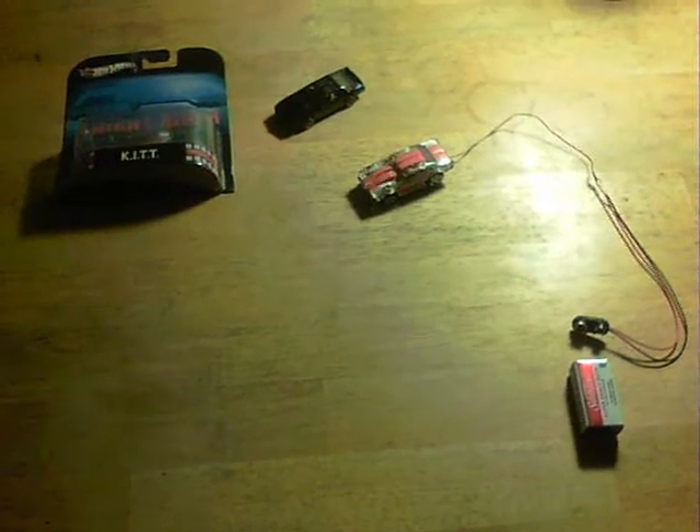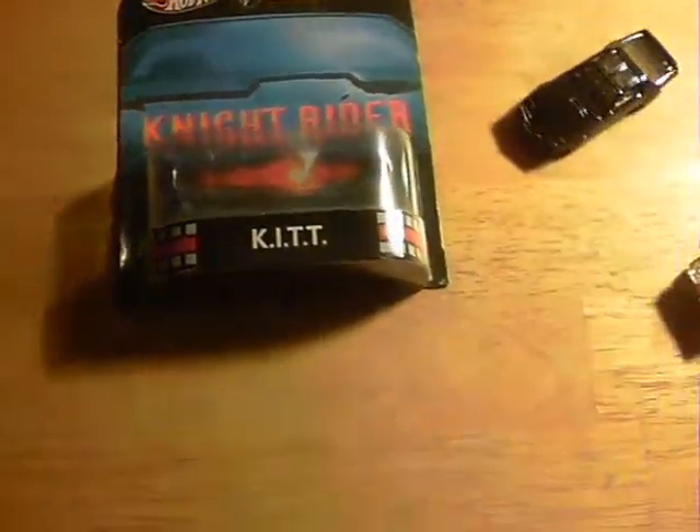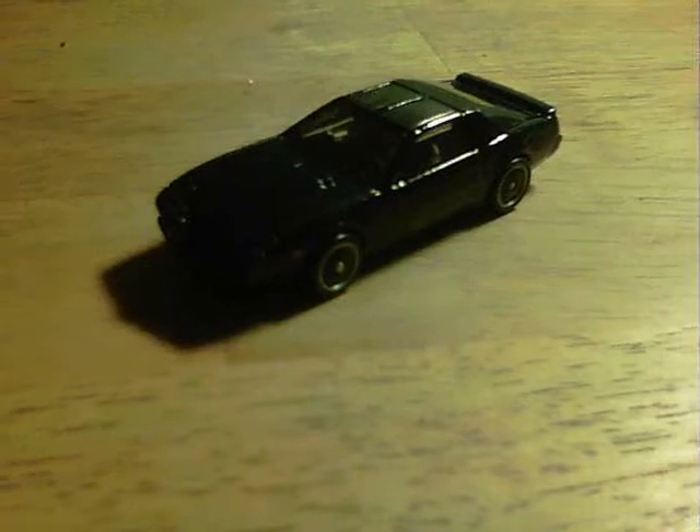Apologies for the lack of videos — I've been ill for about a month. But I wanted to get something done and share it: lights similar to the Knight Rider lights. They're on the front of the H2 Trans Am, but unfortunately this actual model is a bit too small — the Hot Wheels one.